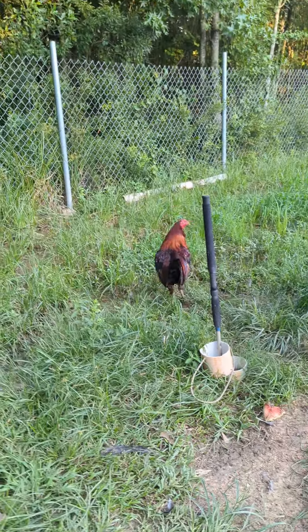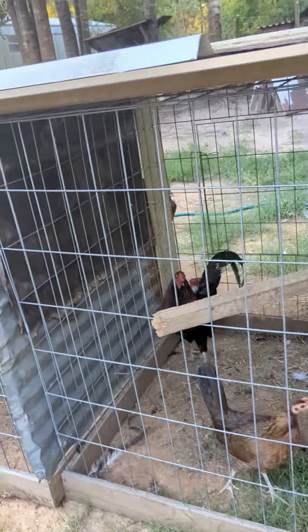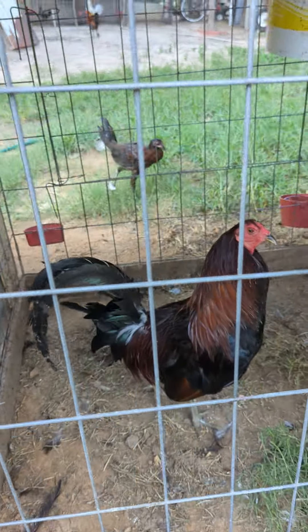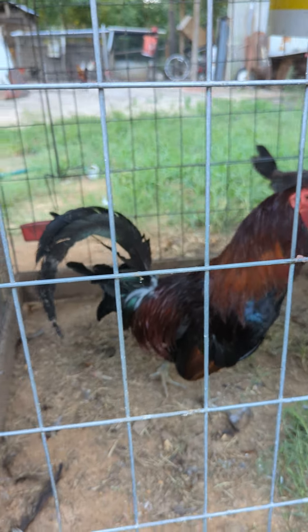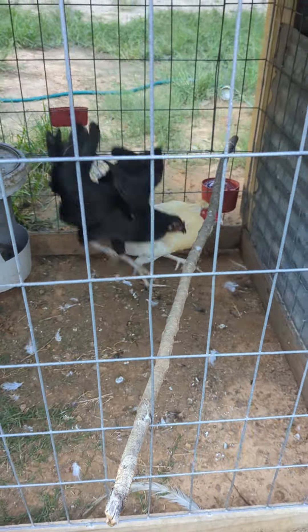I'm about to feed them right now, so I'm gonna quickly just take you on — not the process, but on what I feed them. I'm gonna feed them on camera. This is my Doc Robinson on the moat, also my silver boy, little Salsa.